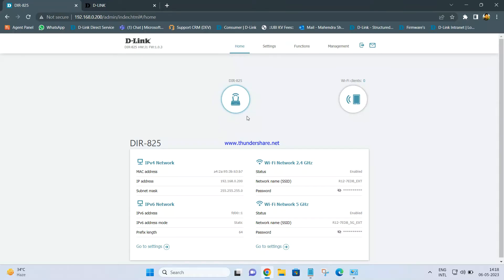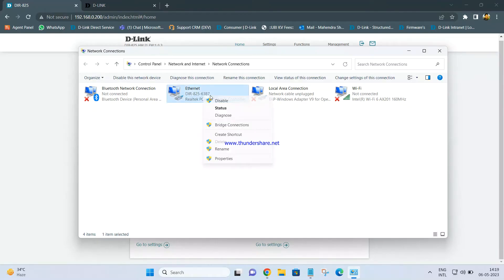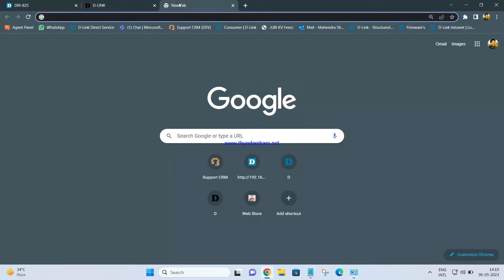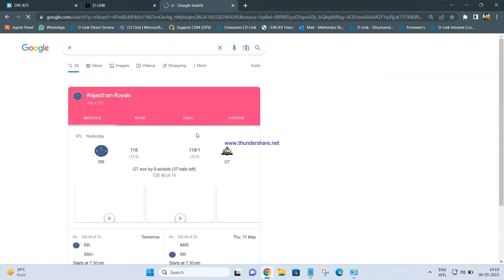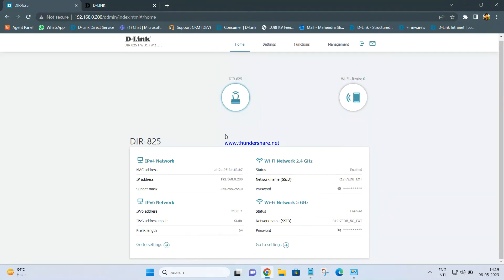Once you log in, it will check if there is any firmware upgrade needed. Click on Advanced Settings. Here you can see the status of the DIR-825 — it is connected wirelessly to your main router, the parent router. You can check the IP address we assigned, 0.200. We can see the settings for 2.4 GHz and also the name we gave for 5 GHz. The internet is working through the DIR-825 — the LAN card of my laptop says internet, so I am able to browse.